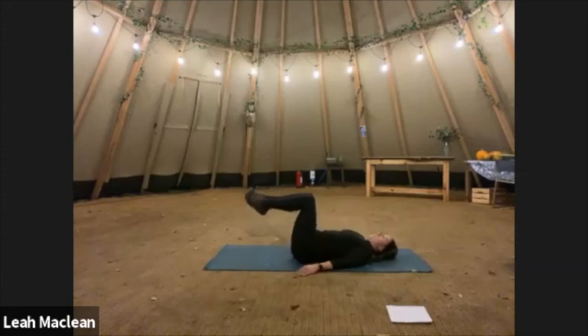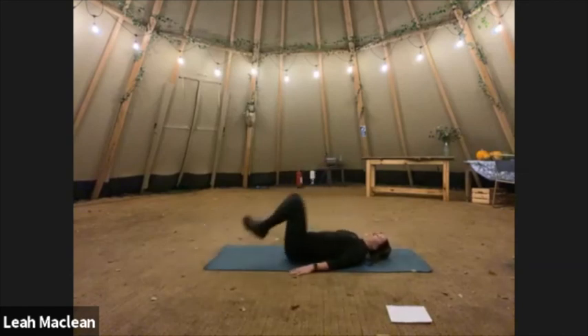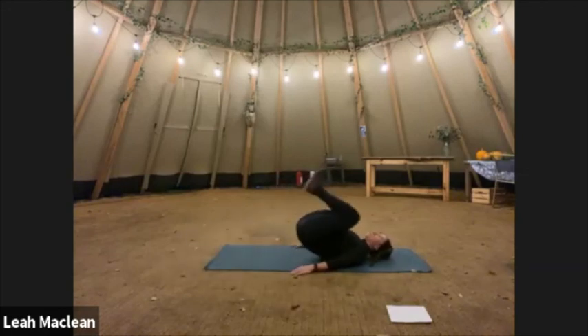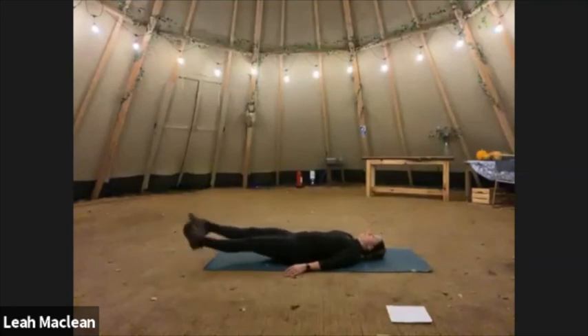One, two, three, four — fifth one, keep the legs out and flutter. Eight, seven, six, five, four, three, two, one. And back with the knees in, legs out — that's one, two, three, four, five. Legs out and flutter — please keep your hands underneath your lower back if you need to. Five, four, three, two, one.